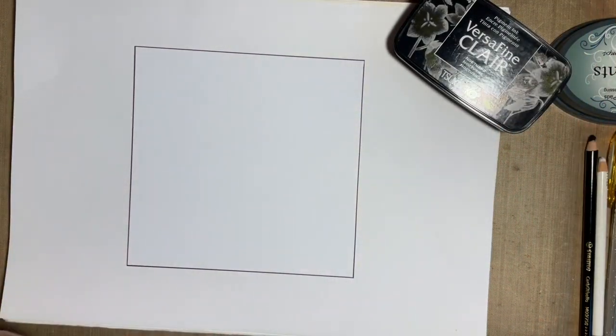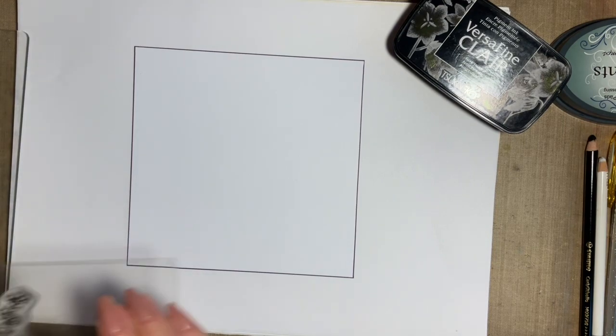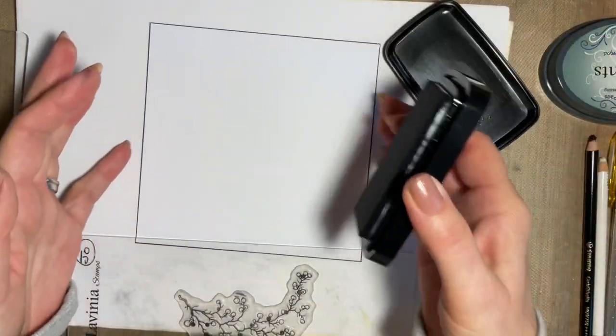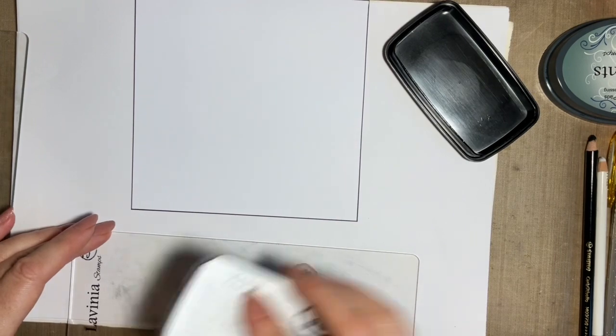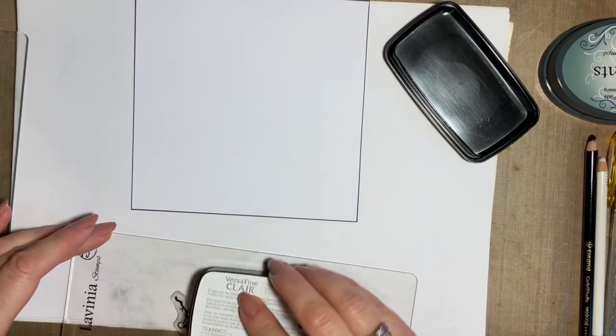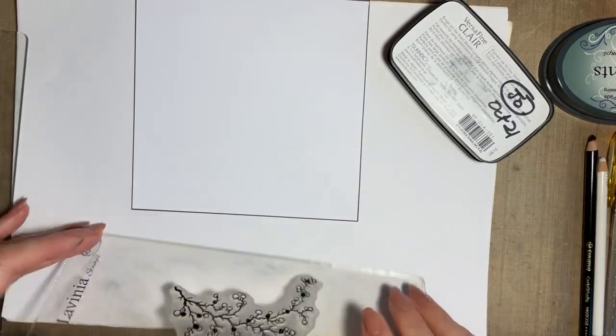So what we'll do first, we'll do a little bit of stamping — I like to do my stamping first. I'm coming in with this beautiful berry wreath stamp, and I'm going to use my black VersaFine Clair Nocturne, because the idea is that my design is black and white, and I'm going to do my spotlight by adding the colour.